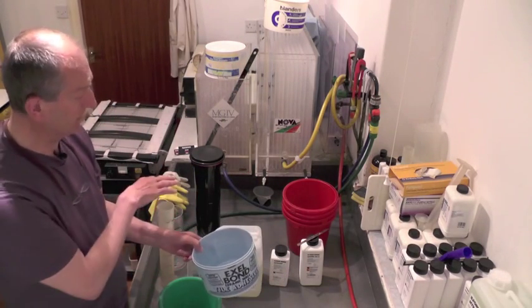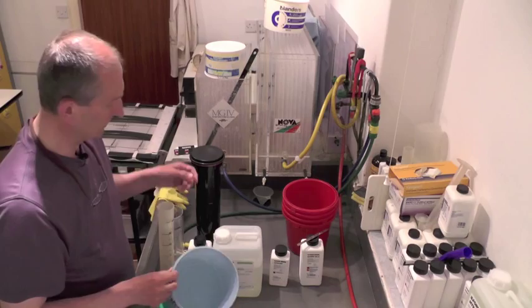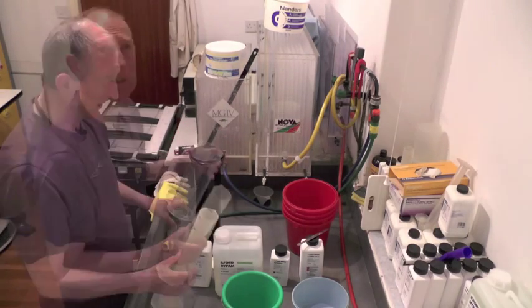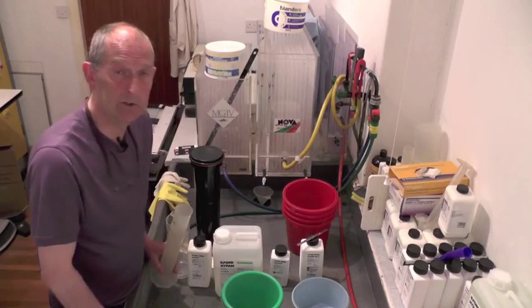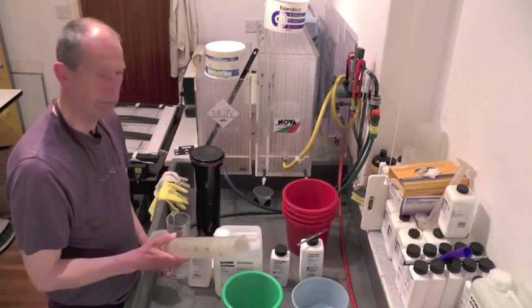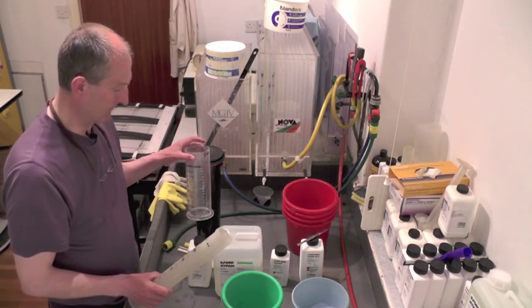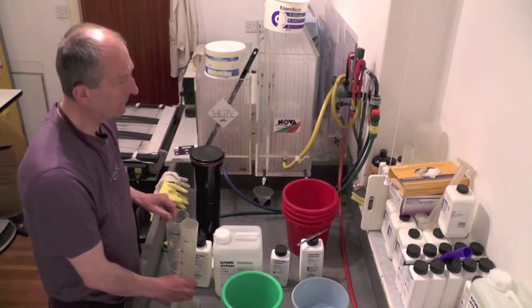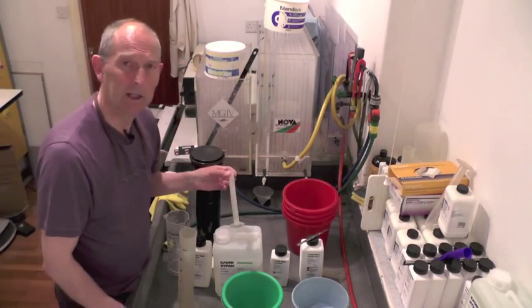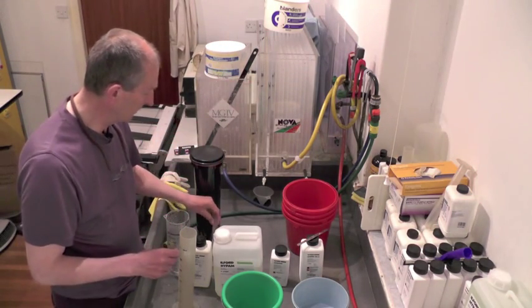After I've washed the film I have to rinse it to make sure that the water runs off quickly without streaks, so I use a rinse bath. You'll also need some measuring cylinders. For film processing you do actually need to measure your developer quite accurately otherwise you'll get variable results. I've got a second measuring cylinder specifically for the developer, and a tiny one because a little wetting agent for rinsing the film goes a very long way.